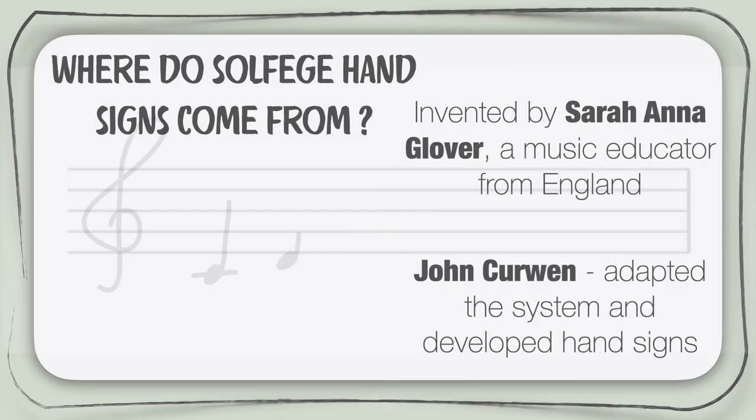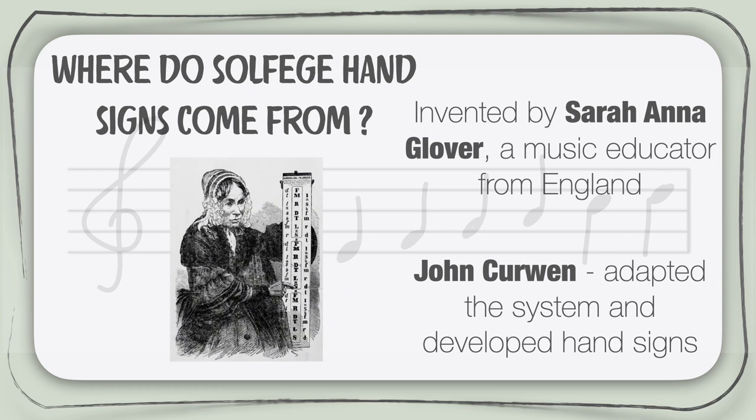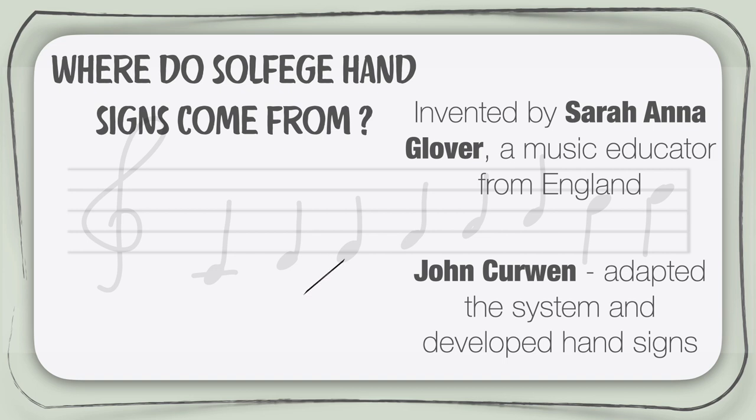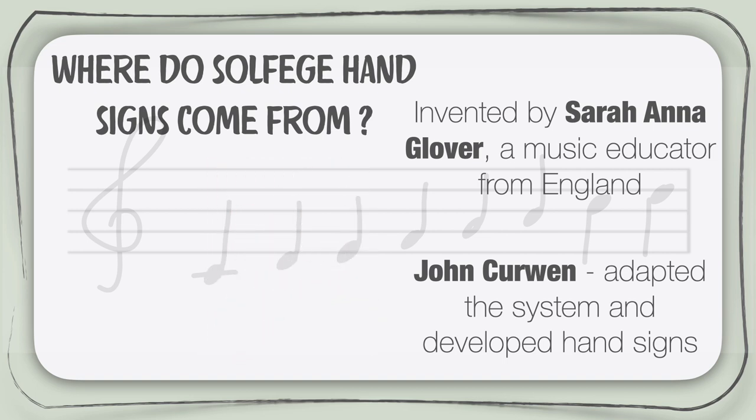Before we look into the hand signs, let's look at the short history behind them. In the 18th century — yes, that is super long ago — the solfege system was invented by this lady, Sarah Anna Glover, who was a music educator from England. Then later, this guy, an English reverend and choral director John Kirwan, developed hand signs based on Glover's system to help with sight reading of music written on the staff.